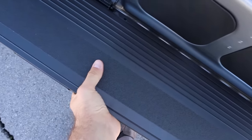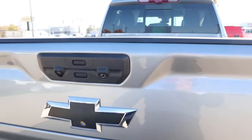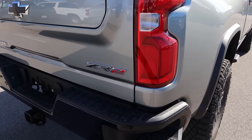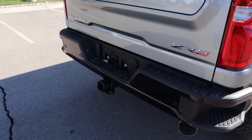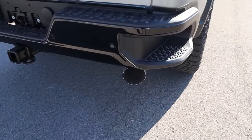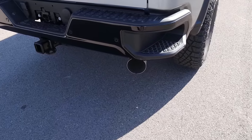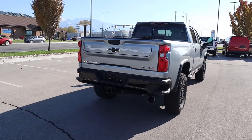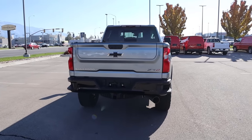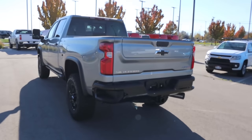Taking a look at the taillights — really cool design there. You can see ZR2 again, and then you've got all the rest of the badges here. Parking sensors at the rear. And unlike the 1500, they don't change the exhaust tip location or how it pokes out the back — they just keep it the same. Putting it all together, the HD version of the ZR2 is pretty beastly.